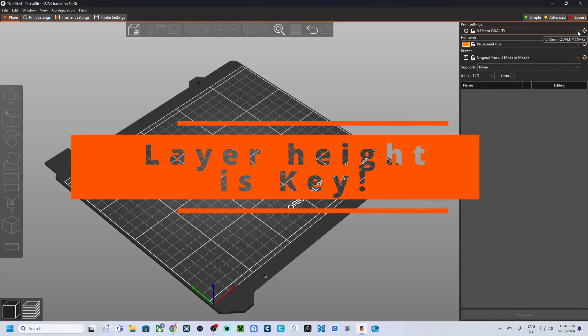Today we are diving into the world of 3D printing and talking about something that is crucial to get the best results from your 3D prints — layer heights in PrusaSlicer. We will be looking at layer heights ranging from 0.05 millimeters up to 0.28 millimeters, discussing how these settings affect detail, print speed, and overall quality.